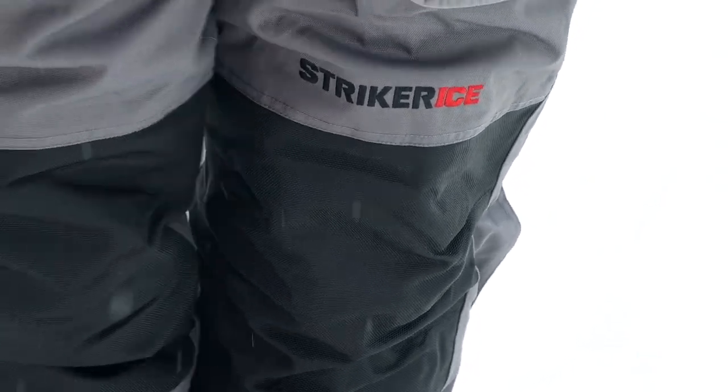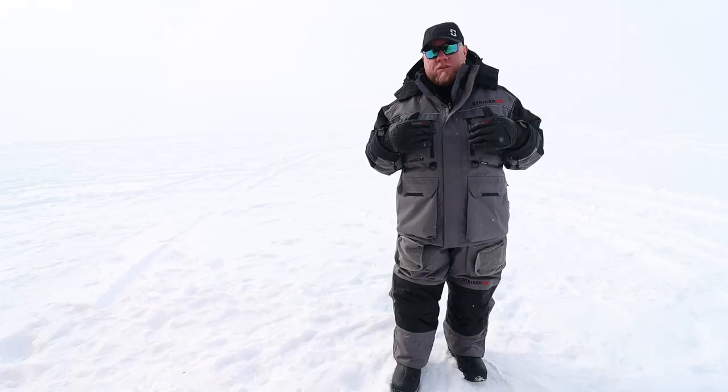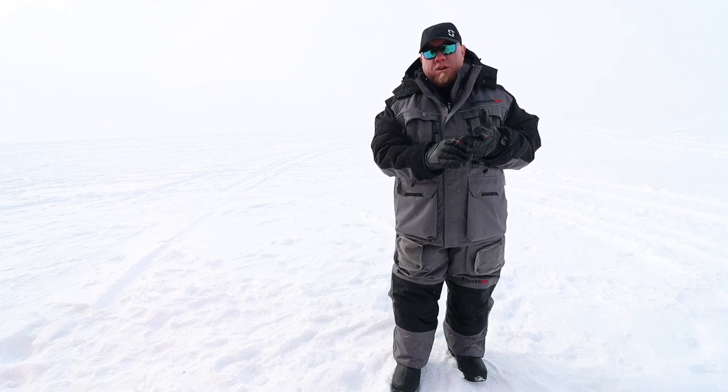Hi guys, Brad Hawthorne with Stryker. The hard water suit has been around since the beginning of Stryker — it was one of the first suits ever designed to be rugged on and off the ice. Some of the features I like about the Stryker suit, other than being the most durable suit, is 150 grams of Surefloat insulation and 150 grams of Thermodex insulation — to keep you floating and keep you warm.